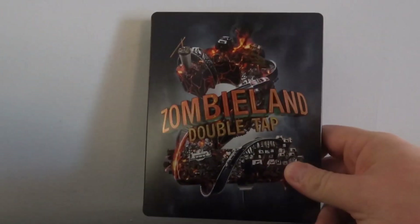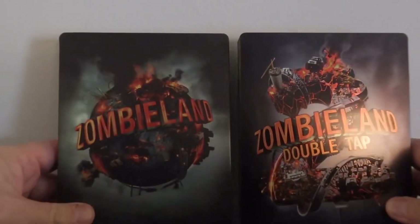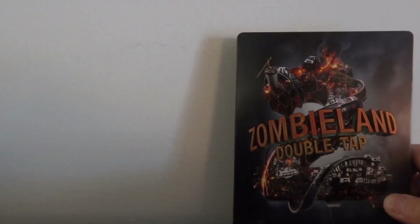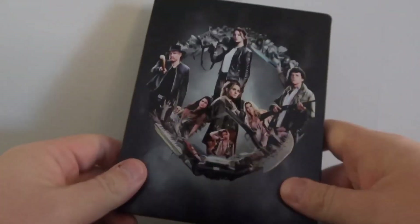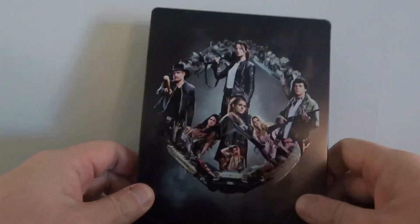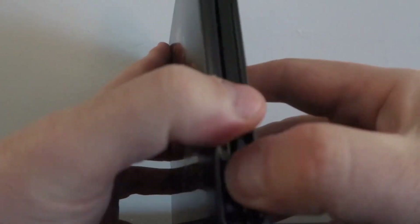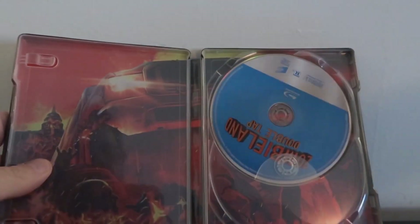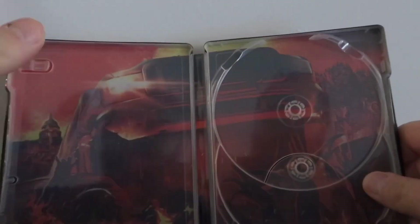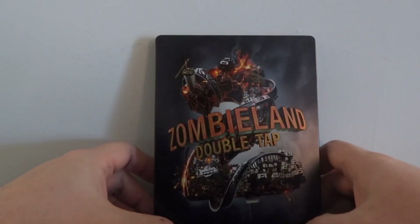We have the Zombieland Double Tap Steelbook right here. I really like the design — it actually complements the original very nicely and it's going to look really good on your shelf. The rear cover, I'm not crazy about. I understand why they did it, it's part of the plot of the movie, but the rear part I'm not a big fan of. We also have the spine and the interior, with some nice artwork for the Blu-ray and 4K disc, and the artwork behind here looks really nice. Overall, I like the Steelbook — it matches the first one.